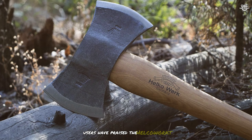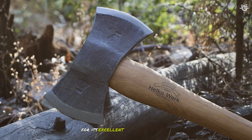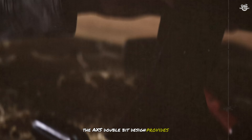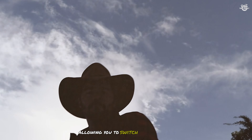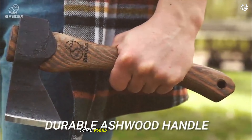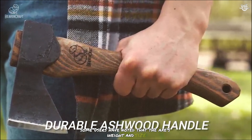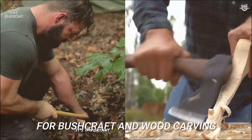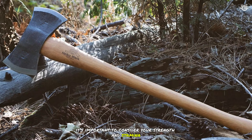Users have praised the Helco Work Hinterland for its excellent craftsmanship and performance. The axe's double-bit design provides versatility, allowing you to switch between tasks without needing multiple tools. However, some users have noted that the axe's weight and size can make it challenging to use for extended periods, so it's important to consider your strength and stamina when choosing this tool.